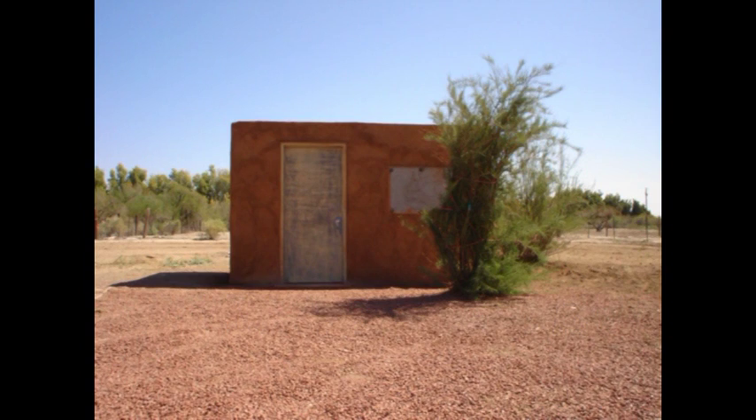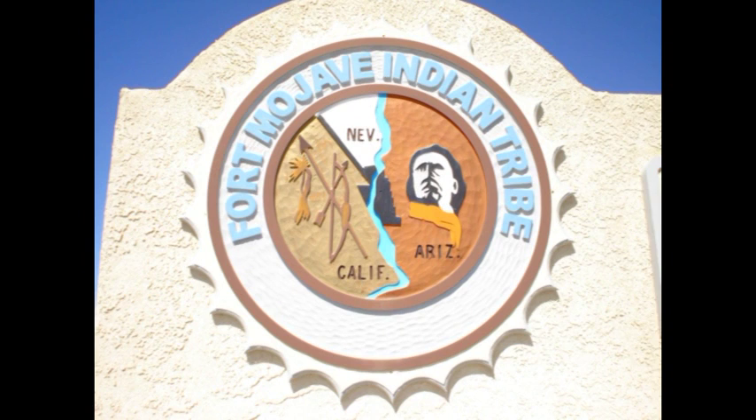Hello, my name is Don Hopkins. I'm about to show you a panelized construction that I've used in the Mojave Desert — very hot tempered conditions.